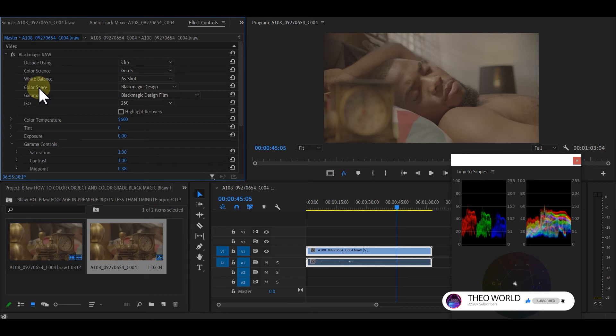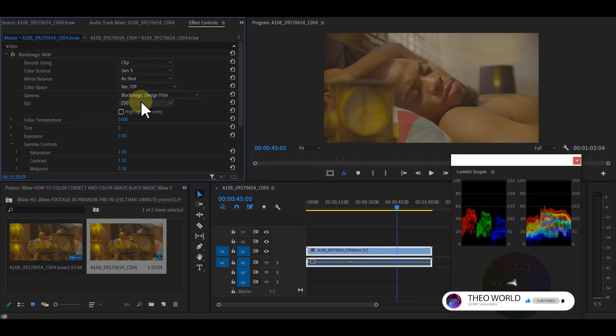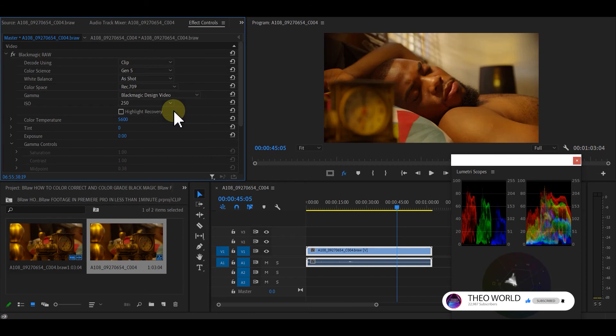Click on the Color Space method, choose Blackmagic Design, then select Rec. 709. Immediately you choose Rec. 709, the color space changes from Blackmagic Design to Rec. 709 — you can see the change on screen. Then go to your Gamma — this was shot on Blackmagic Film — and change it from Film to Video. Now we have color corrected our picture.